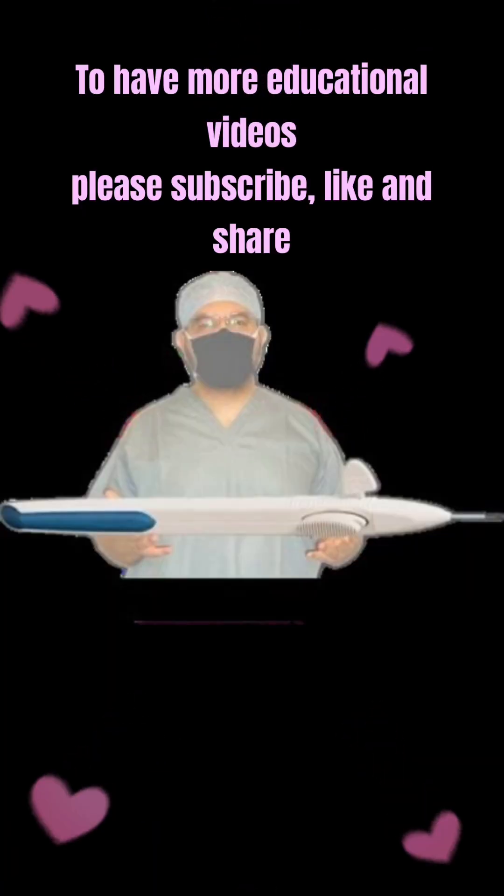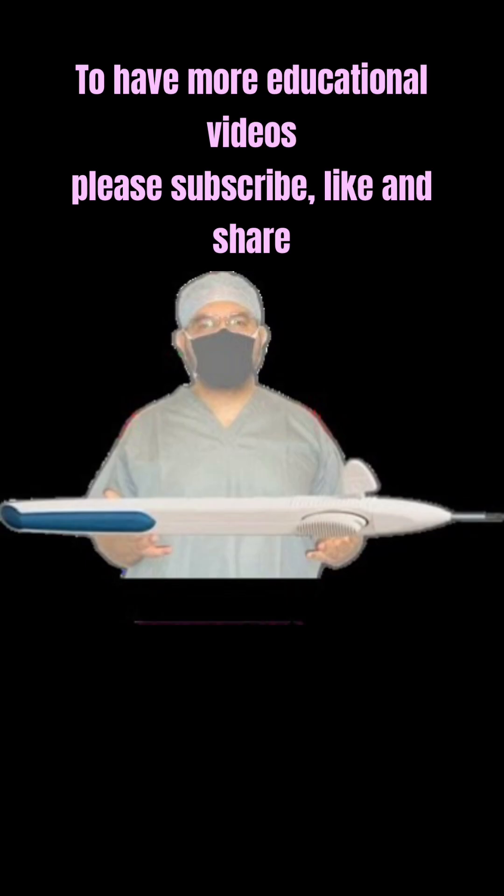To have more educational videos, please subscribe, like, and share.